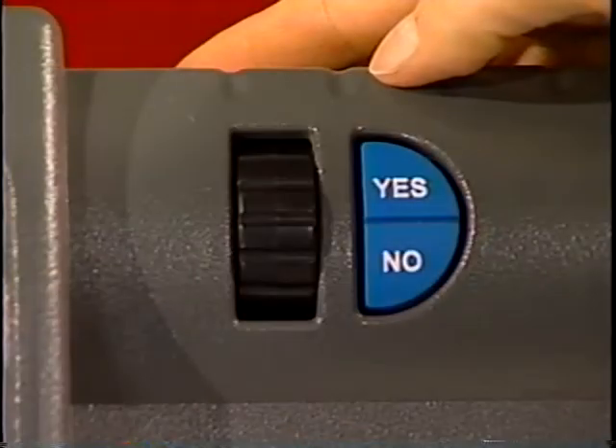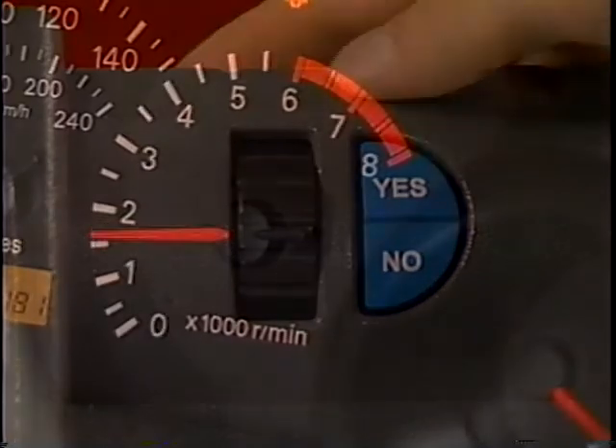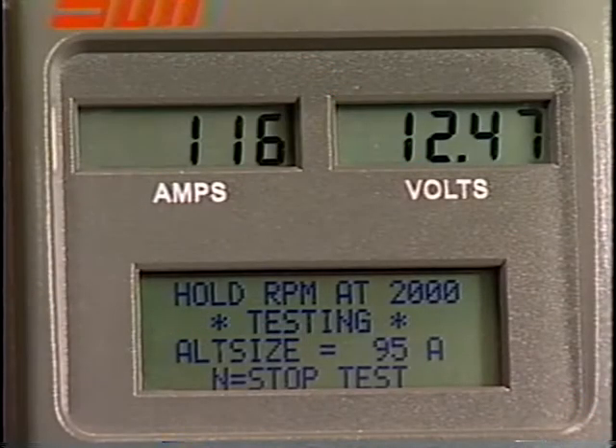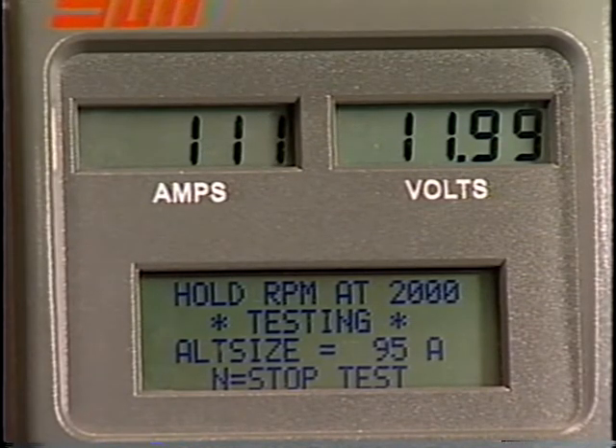Start the engine. Press the Yes key to start the alternator test sequence. Bring the engine to at least 2,000 RPM as instructed by the message display. Check the vehicle's specifications to determine the amount of RPM required to achieve maximum output. During the test, the VAT45 automatically applies a series of loads to measure the alternator's output.